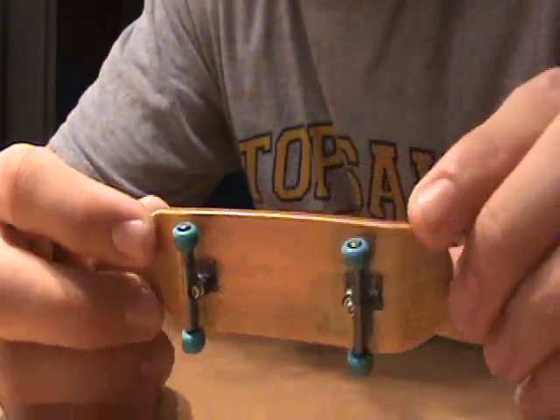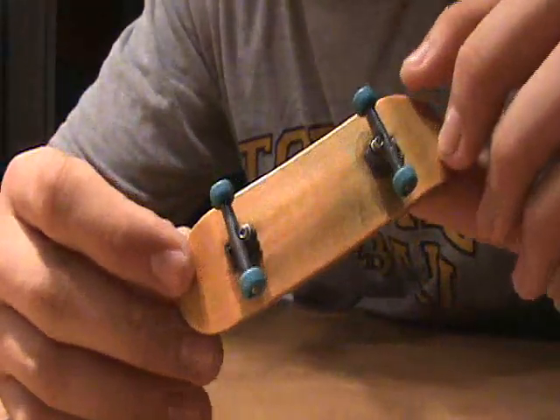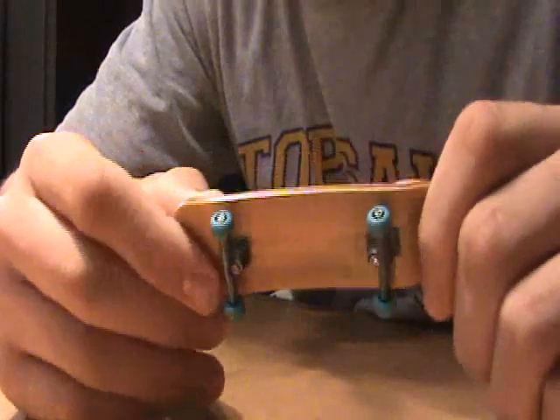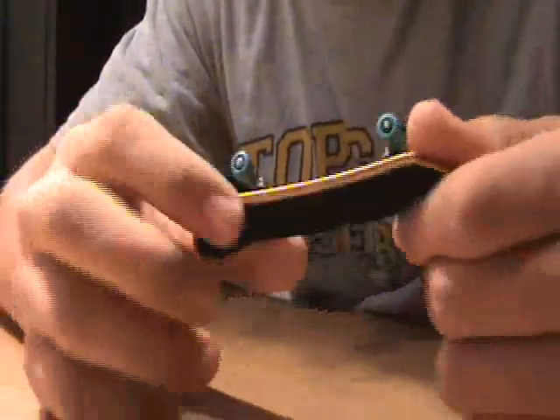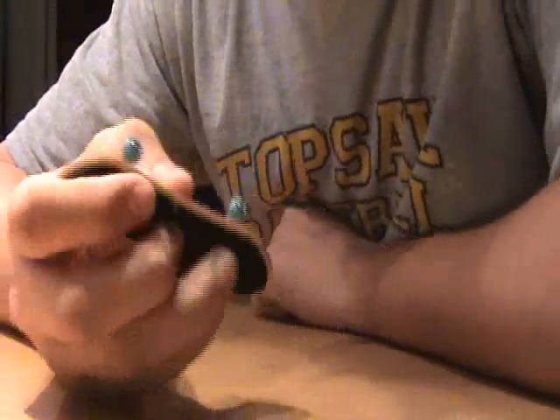I got this today in a trade with a guy on YouTube. The first thing I noticed when I took it out was that this thing was a fat deck.